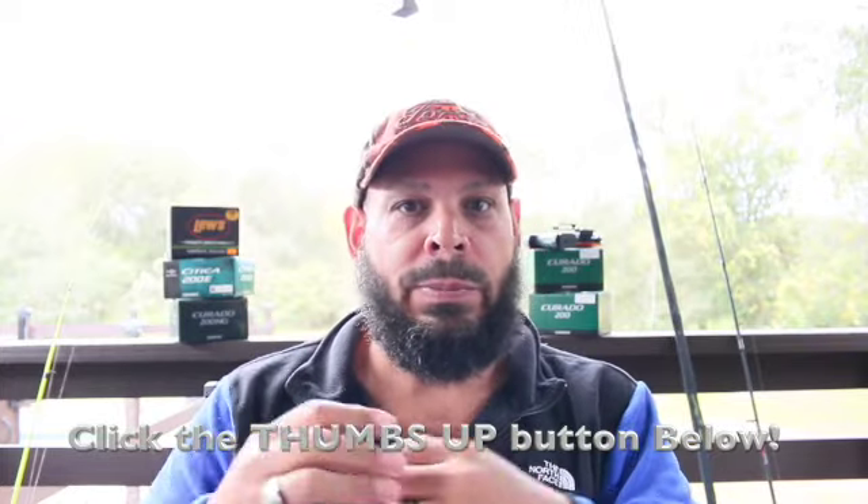Any questions, feel free to email me. Those are the three things you need to catch bass in Florida — trust me, it's going to work. I'm trying to grow the channel, so please pass these videos on to your friends. When you click like, it puts me in the algorithm so more people can watch. Subscribe and hit the notification bell so you'll know when new videos are up — together we can build this community.